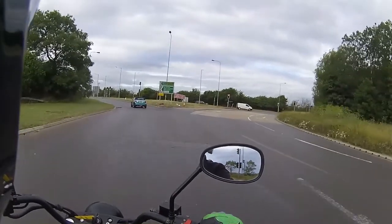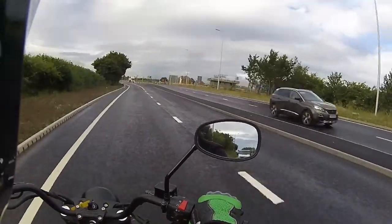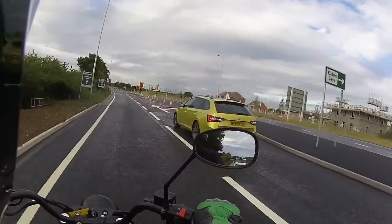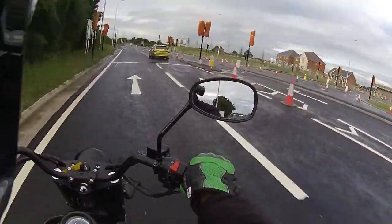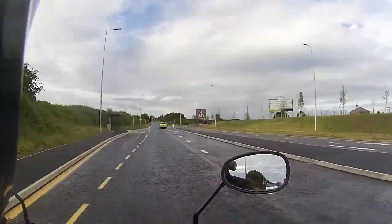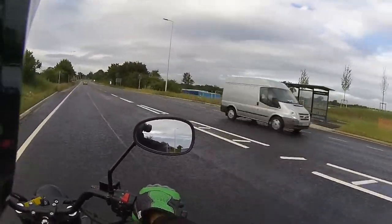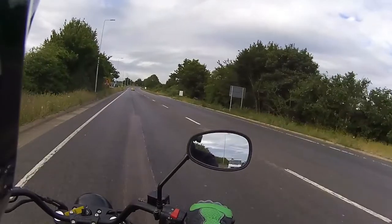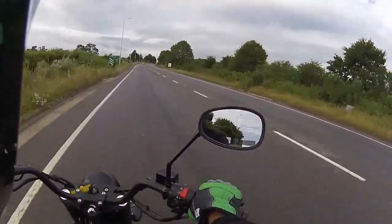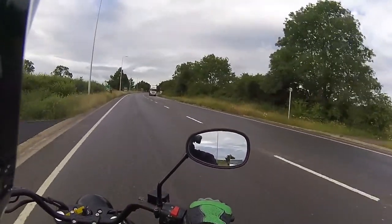Going to get some mileage on this bike. On the dual carriageway now after waiting for the lights, currently sitting at a nice steady 42 in fifth gear. The mirrors on this are absolutely exceptional - I've got zero shoulder because these mirrors are so high, so I've got a really good view of the road behind me.